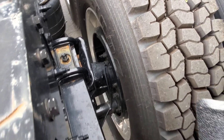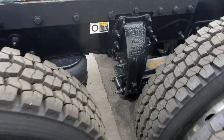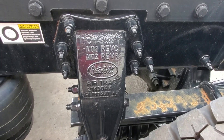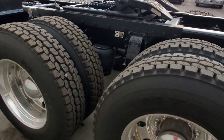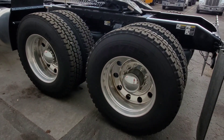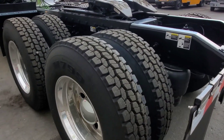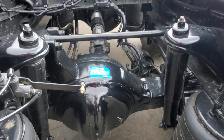Drum brakes on the rear with this one. Some people say the drums are a little better in the rear for heavy dirt applications, farming, and so on. Alcoa round holes. These are 24 tall rubber with Bridgestone open shoulders. Full lockers.